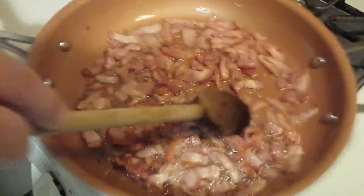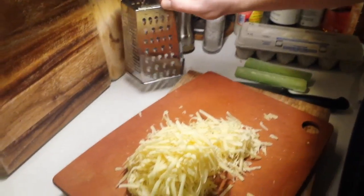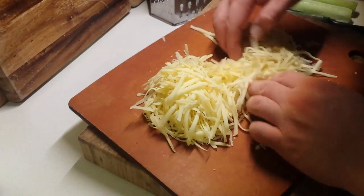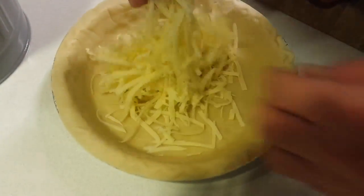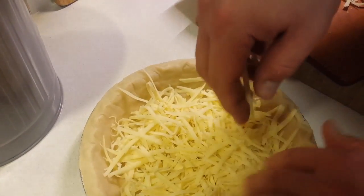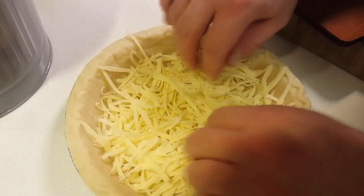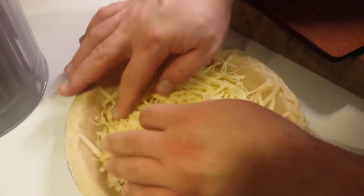You can see the bacon is getting some good color on it now. We're just about done with the cheese and we're going to start by layering the bottom of our pie shell with the first layer of cheese. If you have your own pie crust at home, by all means use it.